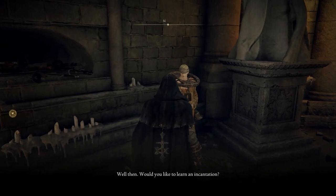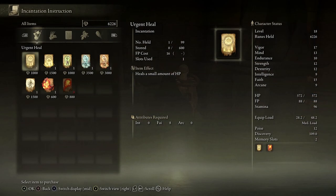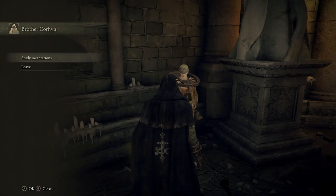That seller is called Study Incantations and they have these different spells. Urgent Heal I already have. Some spells need a little bit more faith and are more expensive, but this one also heals nearby allies. There are protective spells too — this one increases magic damage negation, so if an enemy is using magic against you it'll protect you a bit. There's also a nice flame one called Catch Flame, which momentarily sparks flame from the hand, and another that produces a shockwave to push away foes. To buy any of these just hit A to confirm.